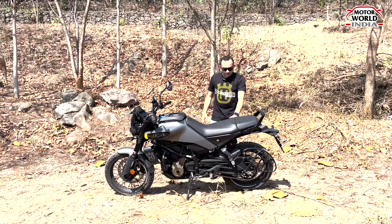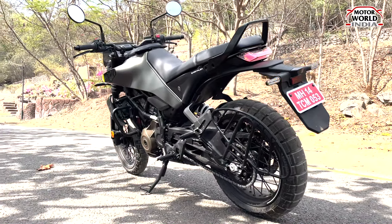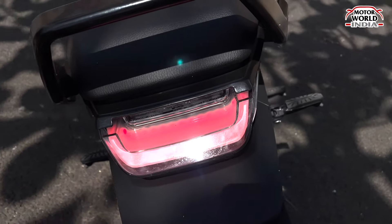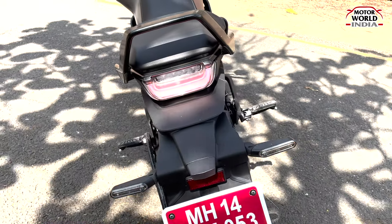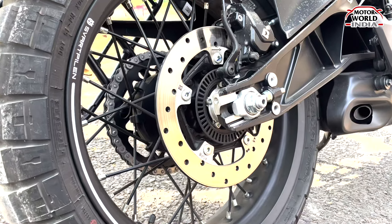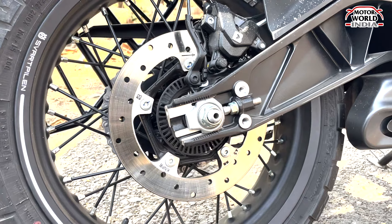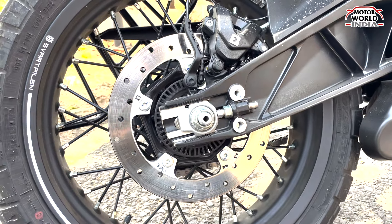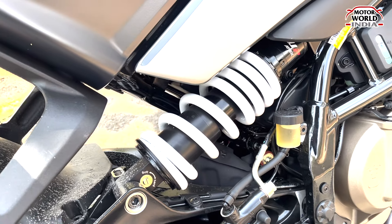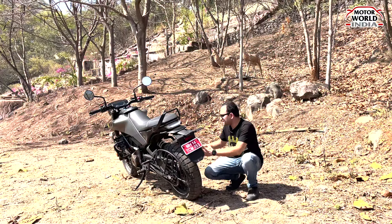Now let's check out the rear profile of this bike. The rear profile is quite simple. The tail lamp has an LED setup, same with the indicators. Moving down, you get a 240 mm disc which sits on a 17-inch radial tubeless tire. The rear suspension is a WP Apex adjustable unit.